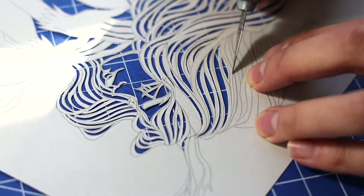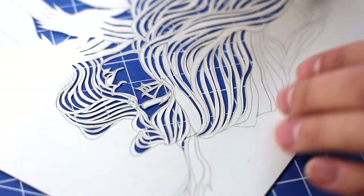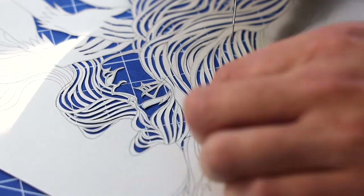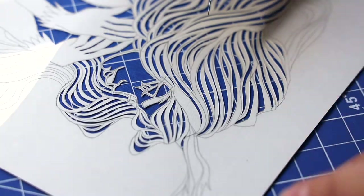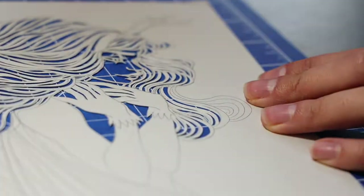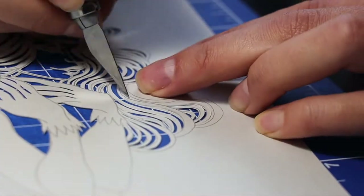I'd also like to mention a few words about the paper I'm using. This is a 120 gram office paper. It is pretty smooth, and it has hardly any texture to it. For comparison, your typical printer paper would be somewhere around 80 to 90 grams, and the carton would start somewhere around 210. So for me personally, 120 grams is a good paper thickness to easily cut it through, and for paper to hold the cuts relatively well.